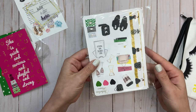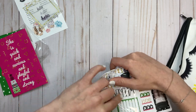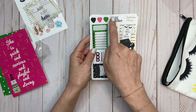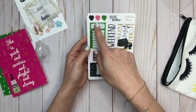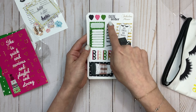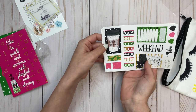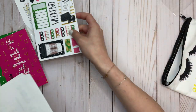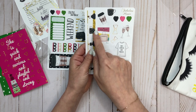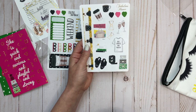Now for stickers. We have these hearts and then an online order habit tracker — or any tracker, really. You could use this for meal prep, budgeting, or a schedule. Weekend. 'First espresso, then Prosecco.' Check boxes. Another coffee. These are like flags. And then you've got a washi strip that says 'Kate Spade, New York.' 'First espresso, then Prosecco.' 'Espresso, please.' Lady boss. Boxes.